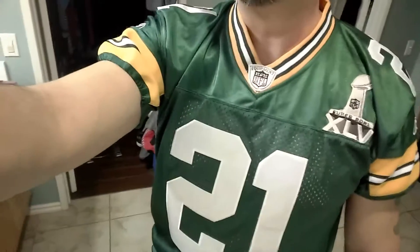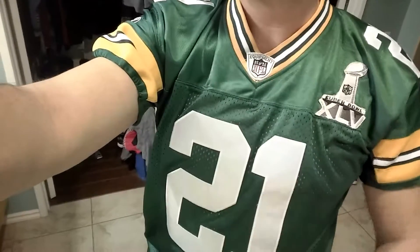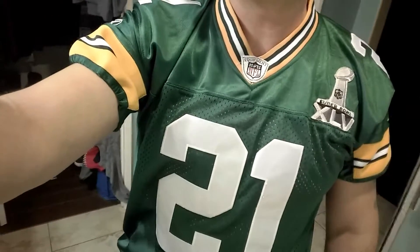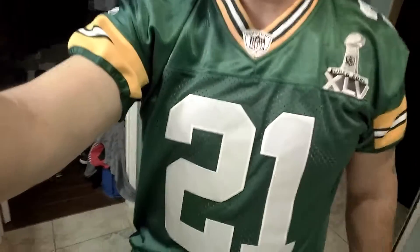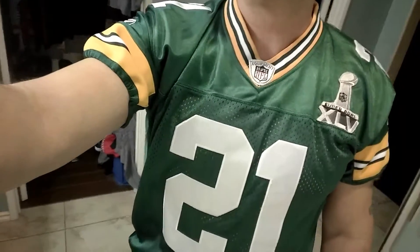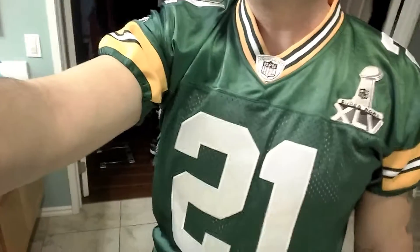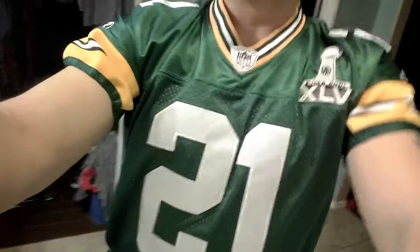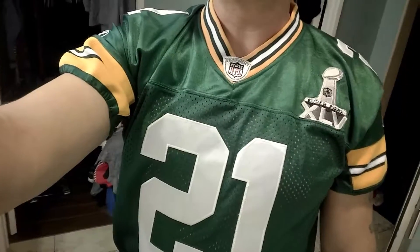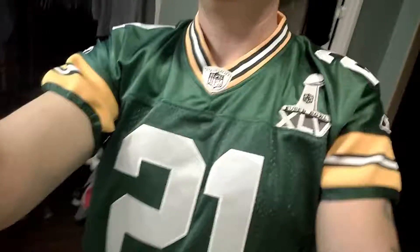I wanted to show this one that was done — once again, this is not an authentic jersey, this is a cheap one. I like to experiment with those first to see how they look, and if it comes out good, I'll do it with my authentic ones. So far it looks good, so I'll talk to you guys later — good luck on your jersey customizations, bye!